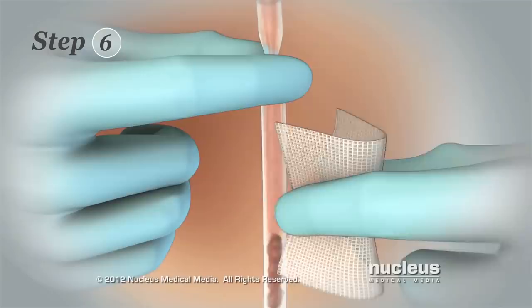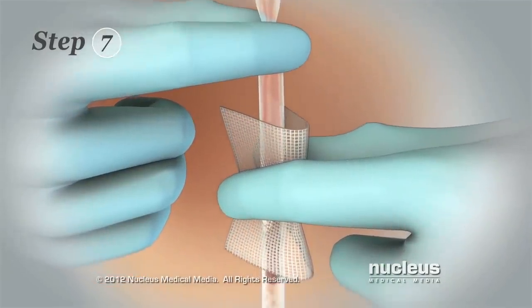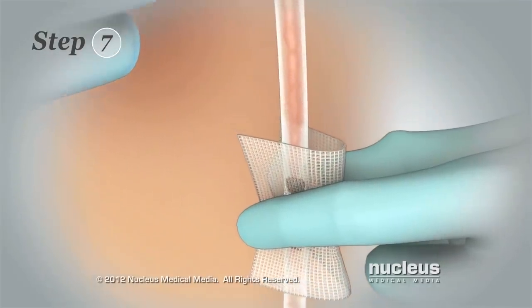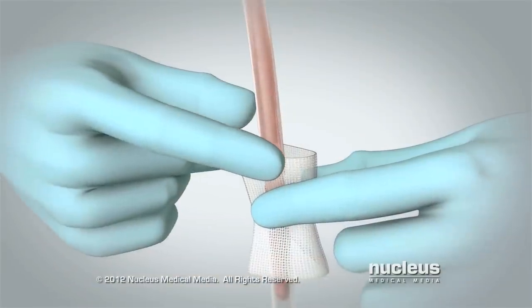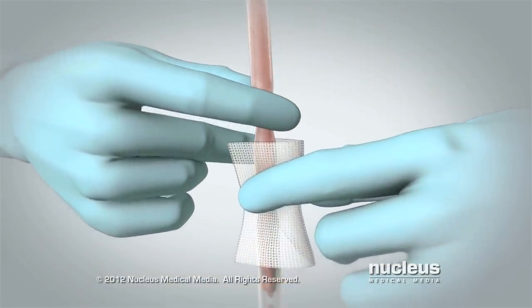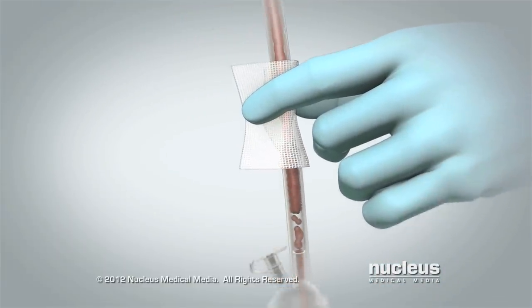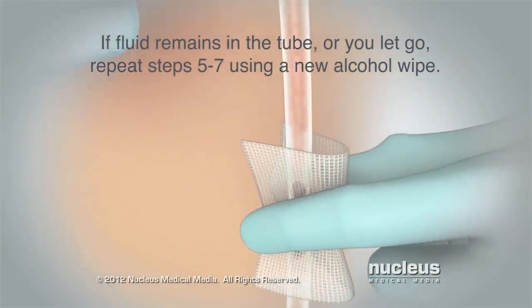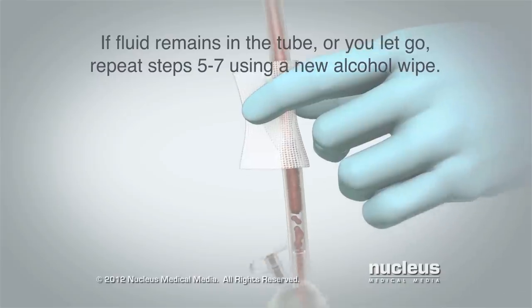Step 6: Use your other hand to pinch the tube with an alcohol wipe between your finger and thumb. Step 7: Slide your pinched fingers along the tube to force any fluid out of the tube and into the bulb. You may need to repeat steps 5 through 7 several times to clear the tube. Try not to let go of the tube between steps. If fluid remains in the tube or you accidentally let go, repeat steps 5 through 7 using a new alcohol wipe.